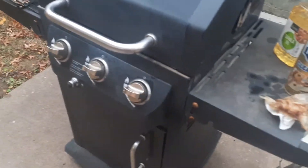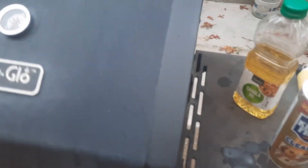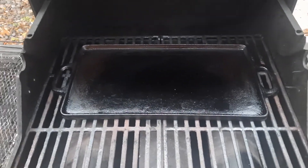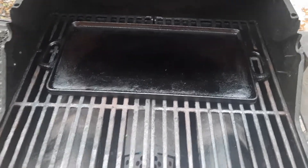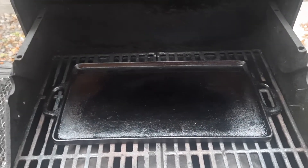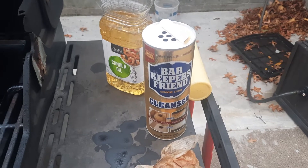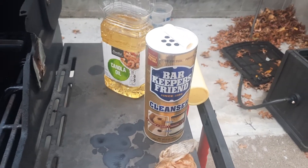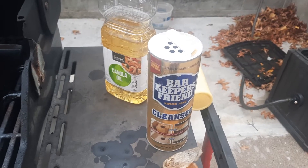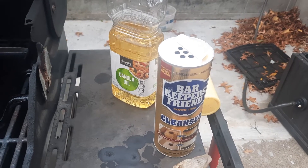Hey, welcome back. It's another cast iron video. I got one of these Wenzel griddles and it was rusty, so I had to scrub it down with Scotch Brite and Bar Keeper's Friend Cleanser. It's a very aggressive pumice with no chlorine bleach in it.